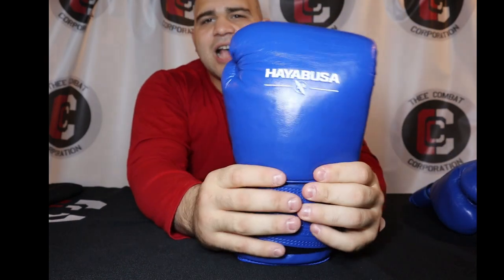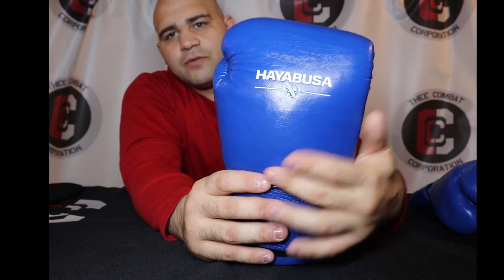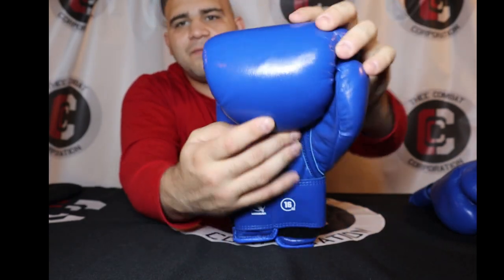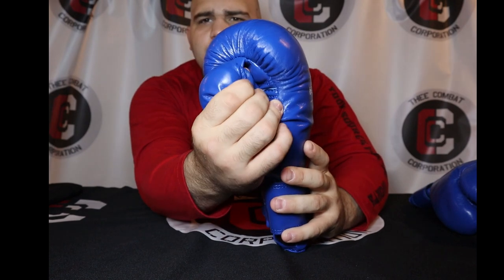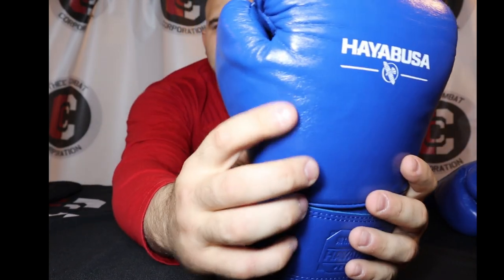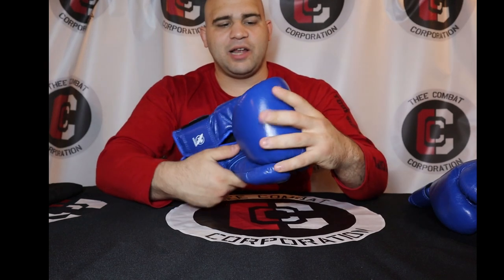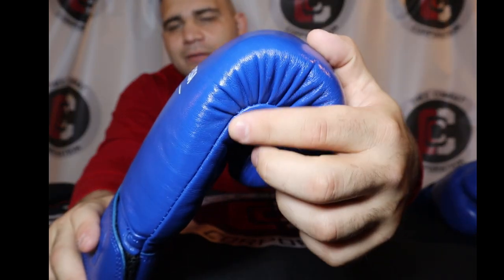It is one solid piece of foam on the back — all the way from the backhand towards the wrist, all the way to where the knuckles rest, all the way to the finger guard area, and right down to the thumb as well. There is no split in the thumb; all of that foam is one solid piece, I imagine just glued together as multi-layered foam. You've got a decent thickness to the padding of the glove.